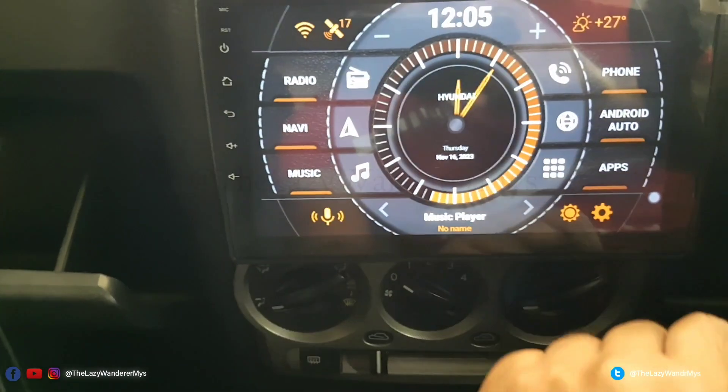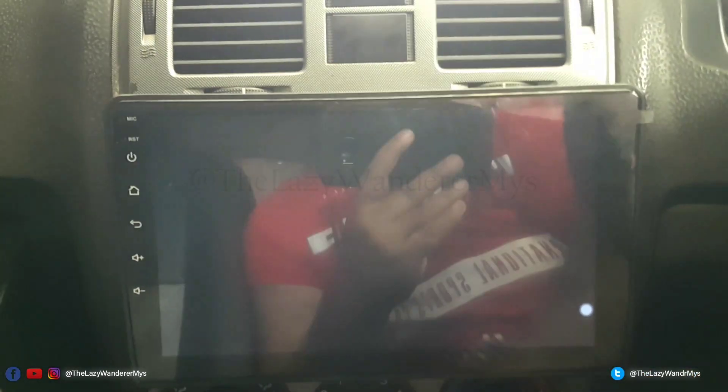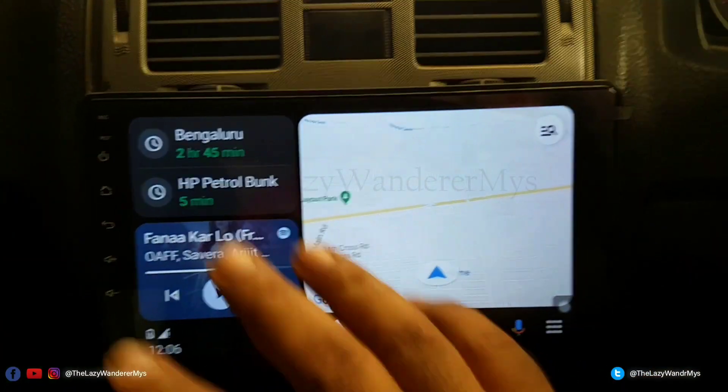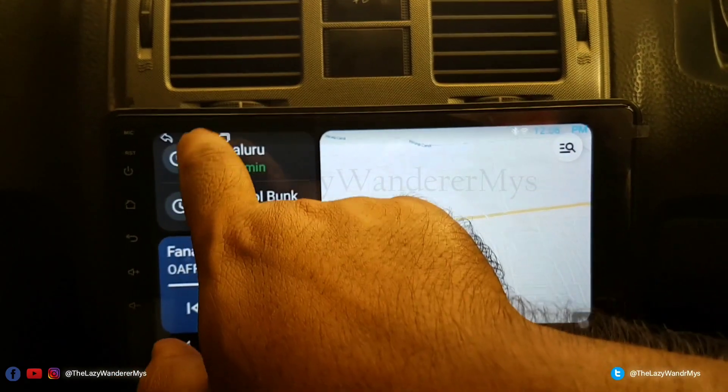I'll link this button to Head Unit Reloaded and click Close. Now if I close Android Auto I can always open it from here, select the layout I want — this is the ideal layout when you're driving.